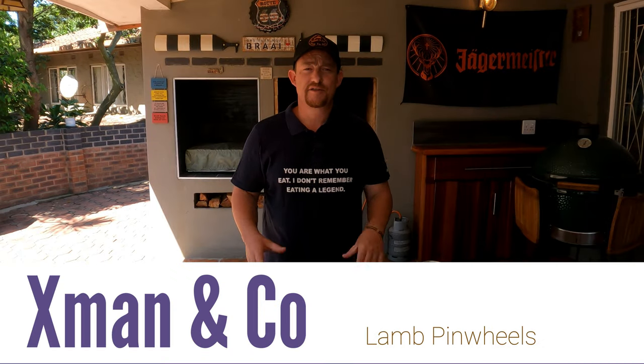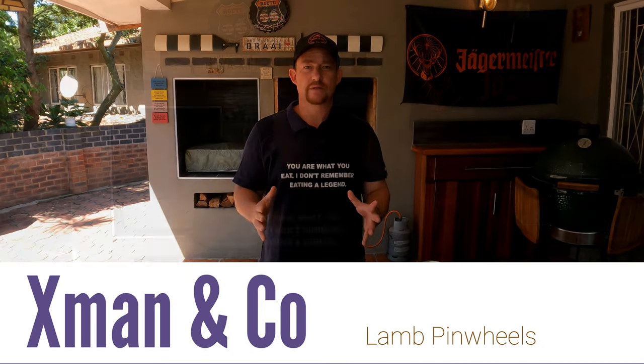What's up guys, X-Man & Co here and today we're making lamb pinwheels. Who doesn't like lamb pinwheels with amazing stuffing? It's going to be great.